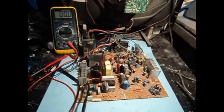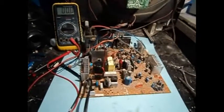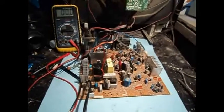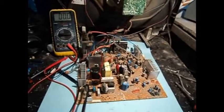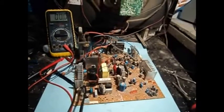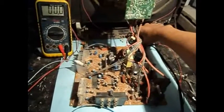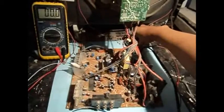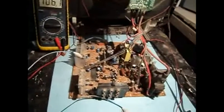Let's give this thing a whirl. I'm measuring the B+ right at the output of the power supply. I have the service manual for this thing — which is why I like working on LG products, because they usually have their service manual, very easy to find for free online. Let's switch it on. Just standby voltage there, and power on.